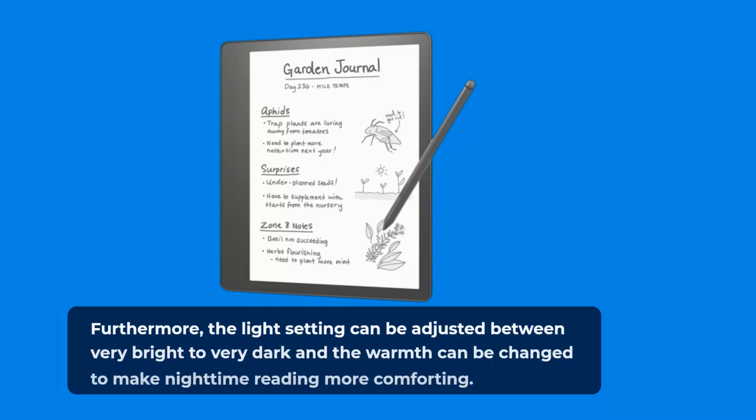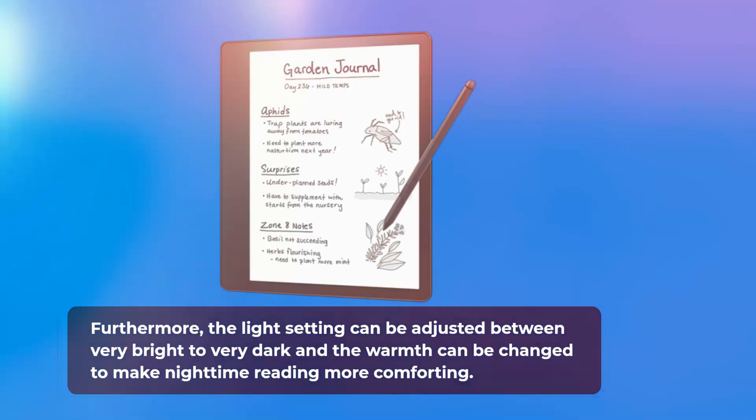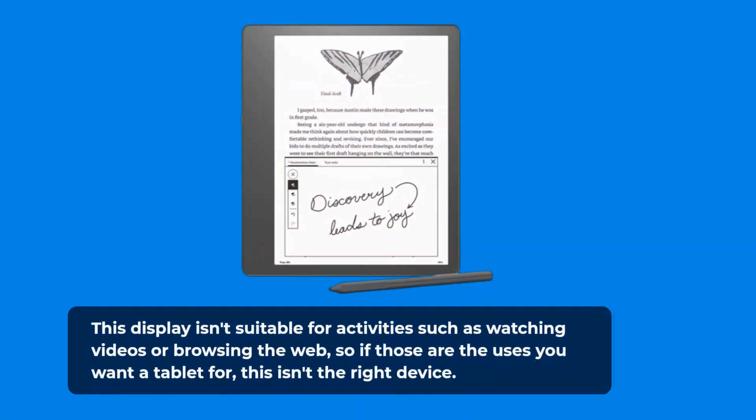Furthermore, the light setting can be adjusted between very bright to very dark, and the warmth can be changed to make nighttime reading more comforting. This display isn't suitable for activities such as watching videos or browsing the web, so if those are the uses you want a tablet for, this isn't the right device.